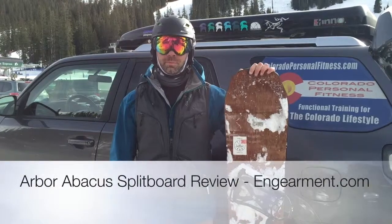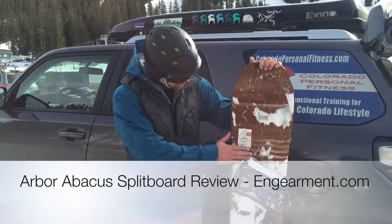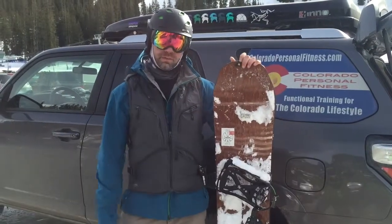Hey everybody, this is Sean with ingearment.com, got a split board review for you. We're testing out the Arbor Abacus split board. This is a 165, comes in three different sizes.